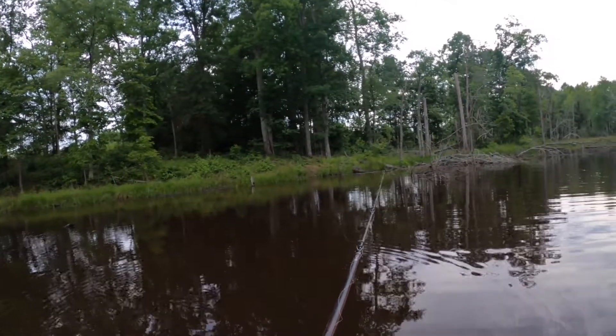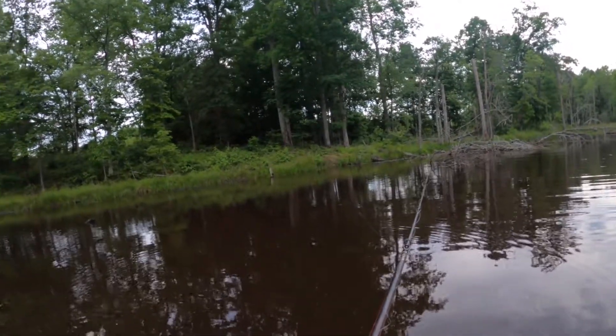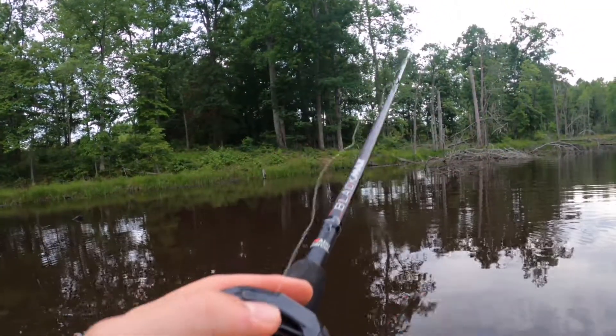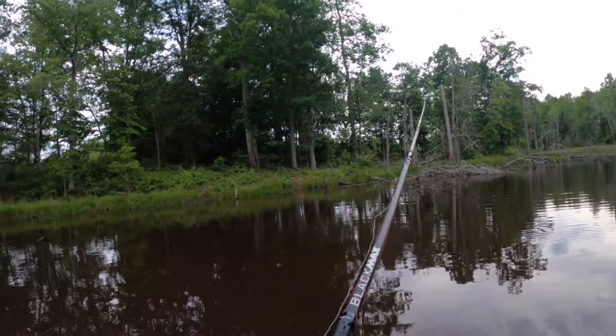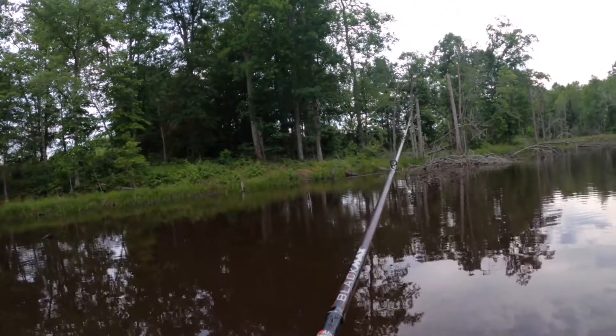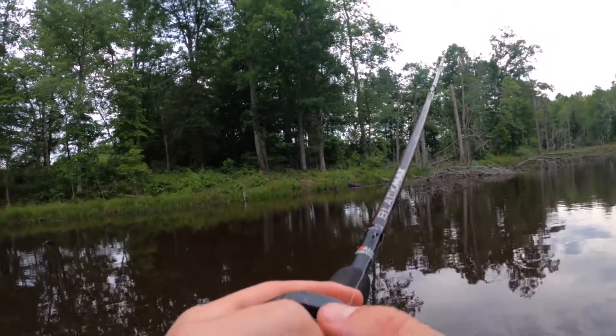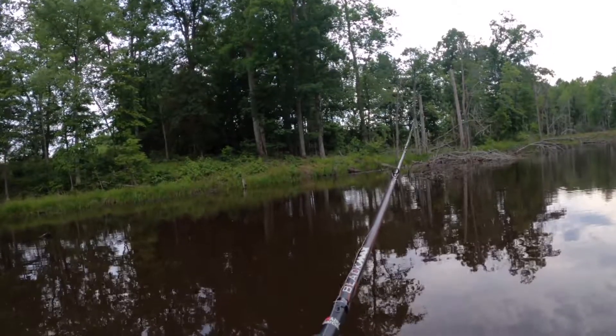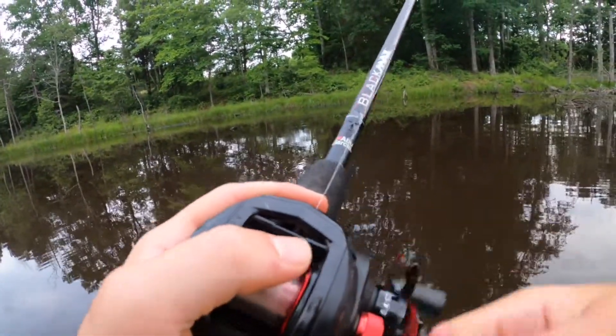Honestly, just going to let it sink all the way to the bottom, and then twitch it up and down just a little bit. Pretty easy style of fishing, but it gets a lot of bites. That's why I love throwing Senkos. They're so simple, but sometimes it takes simple just to catch fish. Sometimes you can't overthink. And there's a fish right there.